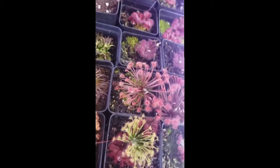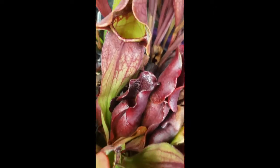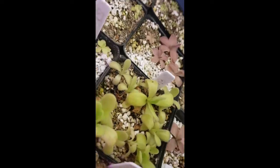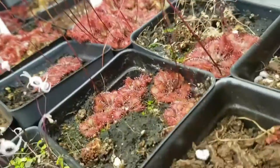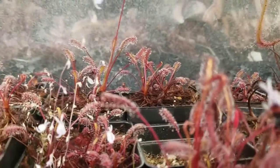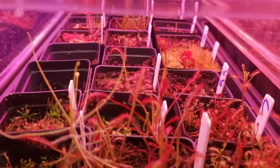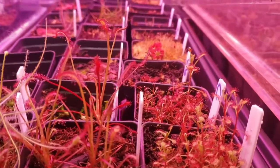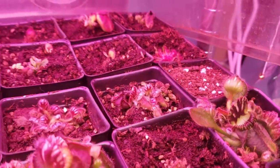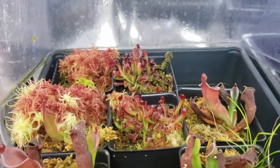Thank you for watching this far. I have links in the description to other great reference videos by other nursery owners for the International Carnivorous Plant Society. These include a pesticide discussion from Damon of California Carnivores and a lighting presentation from Drew of Carnivoro. There's also a link to Barry Rice's Carnivorous Plant FAQ, which has been invaluable to my own learning. If you want to try growing carnivorous plants or expand your collection, check out my website. Please like this video and subscribe to my channel for more carnivorous plant content. I wish you happy growing and great success — thanks again.